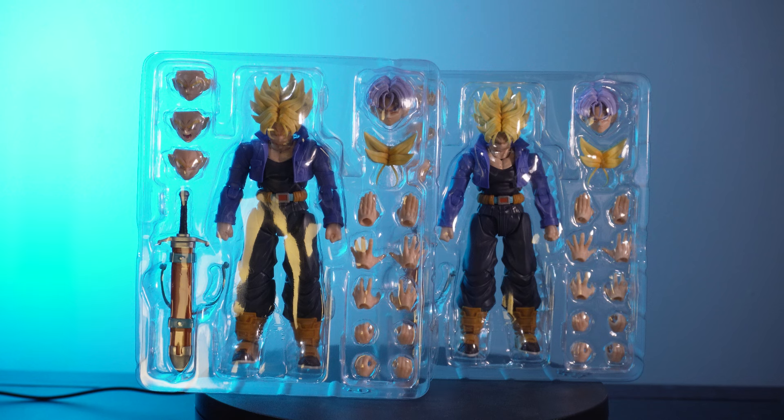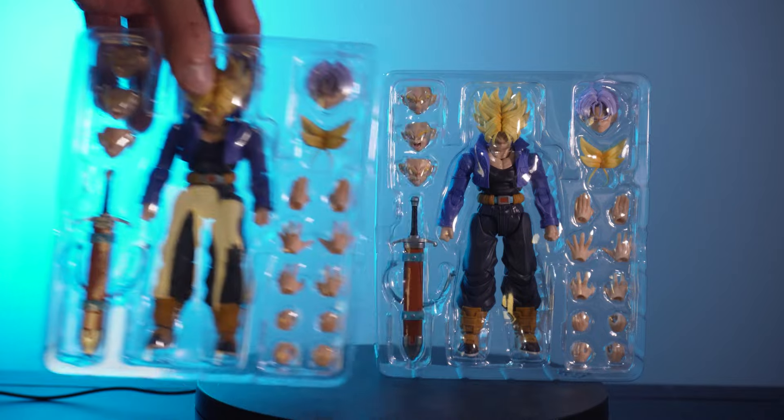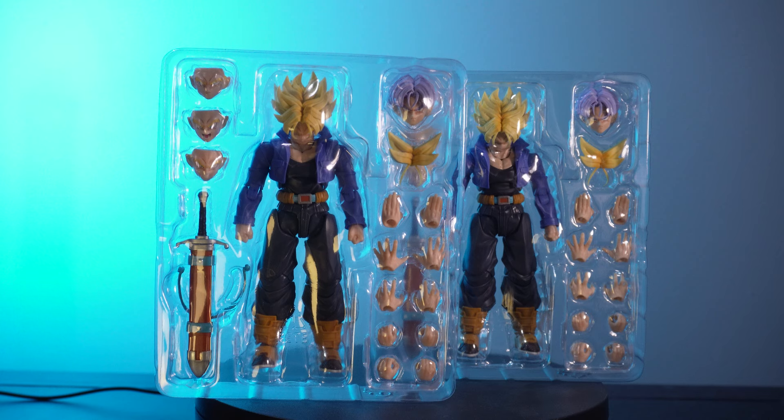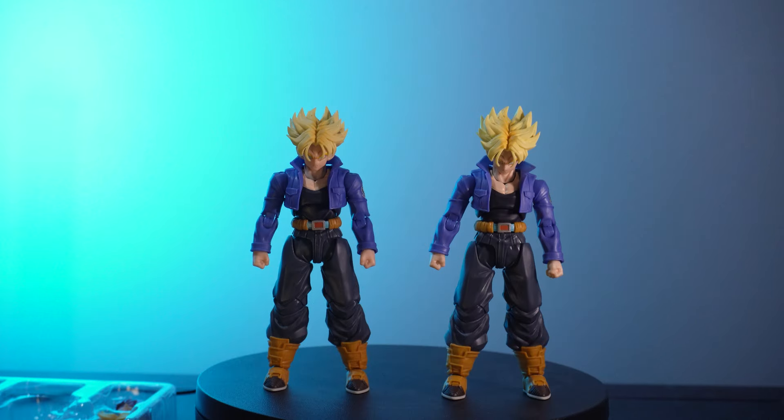Out of the box, both of the figures come with the exact same loadout. They are realistically the exact same figure — not really anything different in terms of looks.